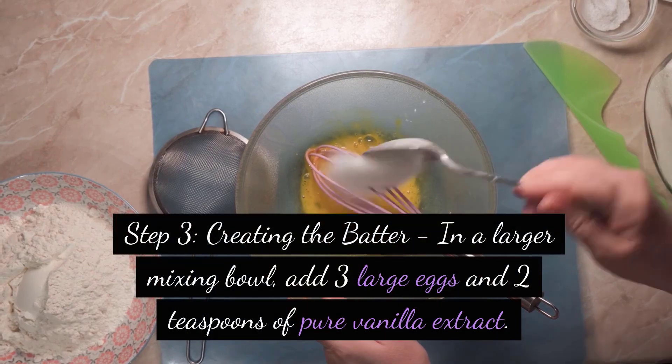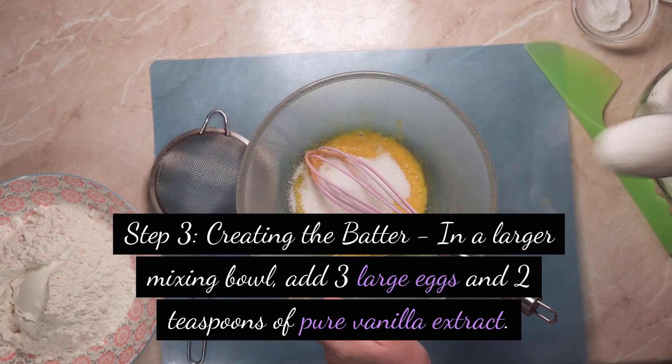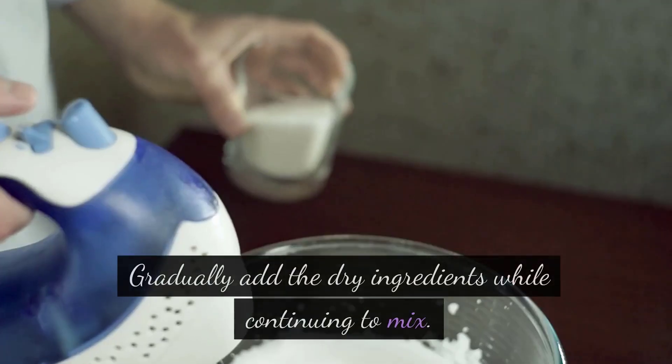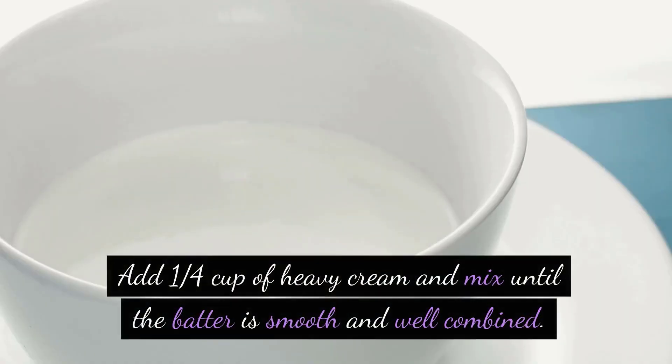Step 3: Creating the batter. In a larger mixing bowl, add 3 large eggs and 2 teaspoons of pure vanilla extract. Mix the eggs and vanilla until well combined. Gradually add the dry ingredients while continuing to mix. Add 1 quarter cup of heavy cream and mix until the batter is smooth and well combined.